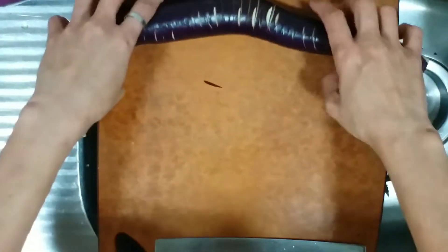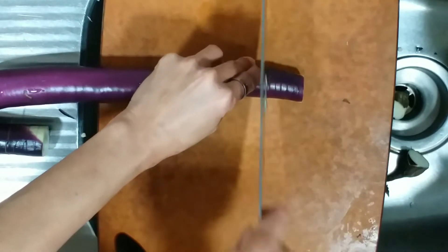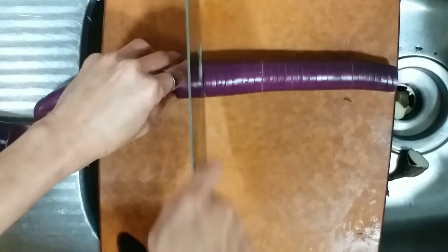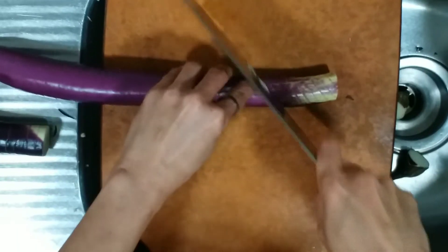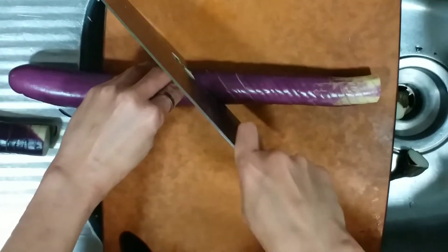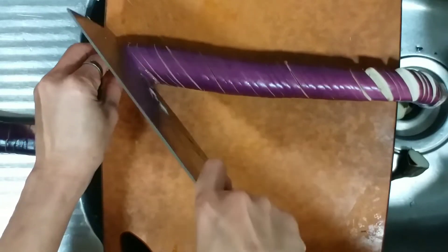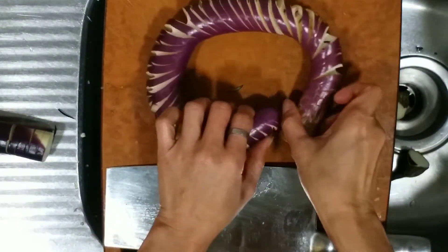We need to be creative with our recipe. As you can see how I cut it — you need to balance the knife. Now it's in a sliding position so you can cut it with the dragon style. Just cut it like this — as you can see, very creative.